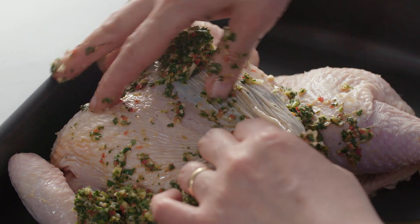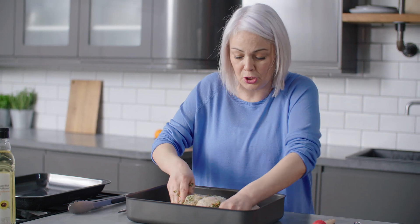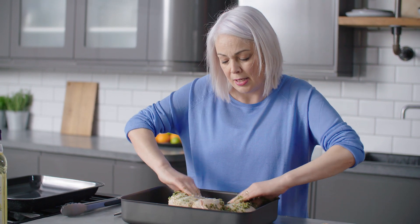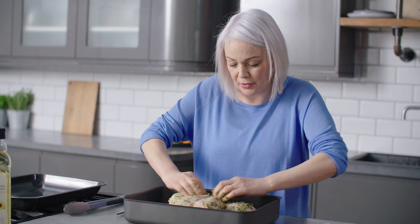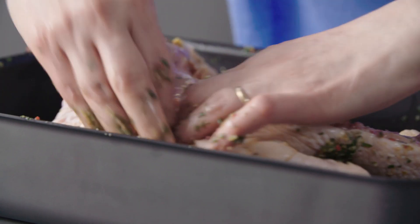Do the same on the other side — just take a piece and push it in there. We're basically going to massage the chicken all over with that lovely marinade and all of those flavours. Do both sides of it and you can season it with salt and pepper at this stage too if you like.